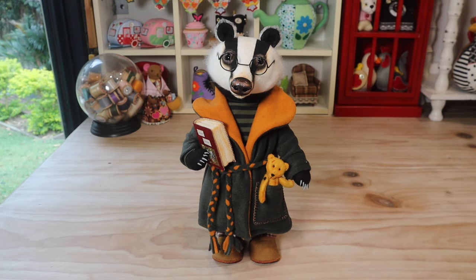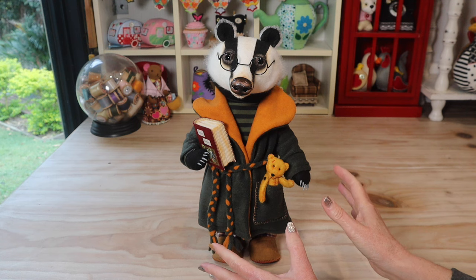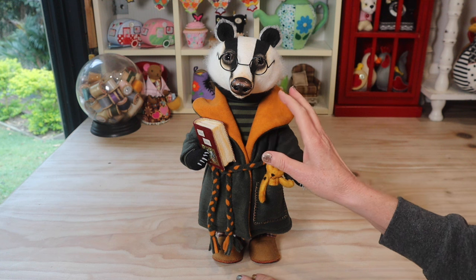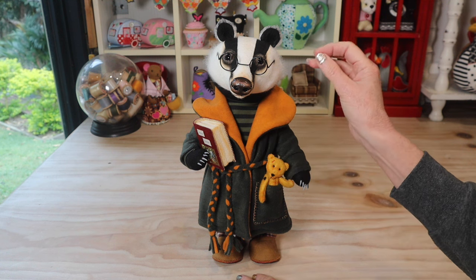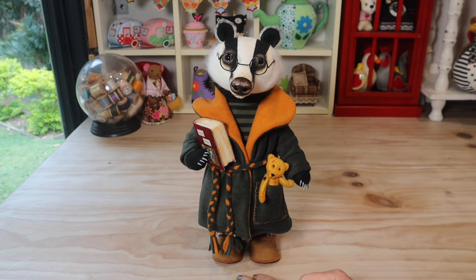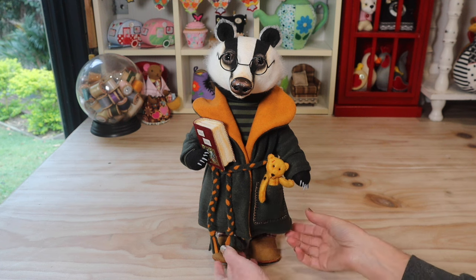Allow me to introduce you to Old Brock. Old Brock is a beautiful badger made in felt. There's so much going on with him, so many components. He's a fairly small art doll — about the size of our little standing dachshund — but there's a lot of detail packed into him. We have a few new techniques working with felt to give a little bit of fiber and fluffing.